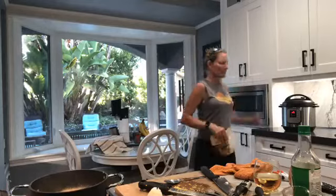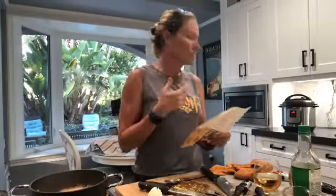The Instapot is steaming up a storm — it's really hot, so don't touch it like I just did. It's not even up to temperature yet. It gets up to temperature and then it cooks for 12 minutes.